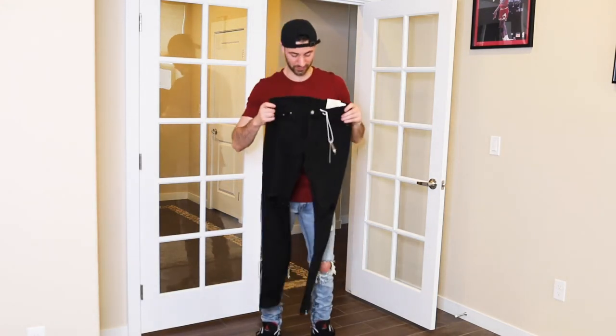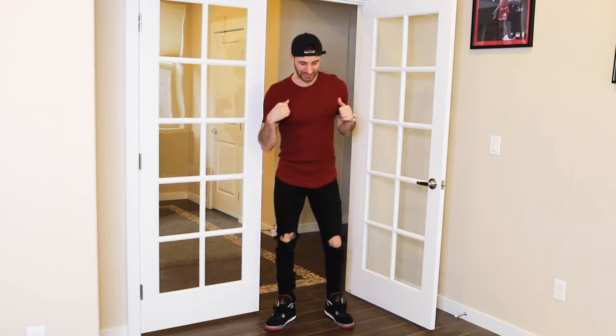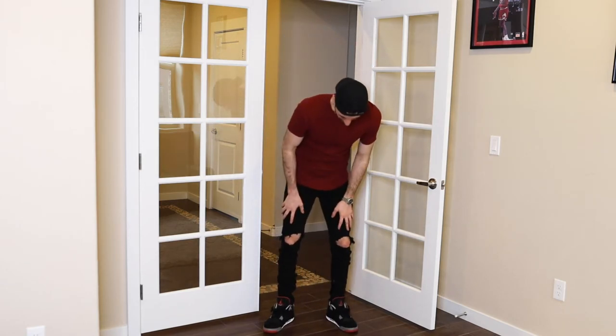Got these on. One thing I noticed instantly as I was putting these on is the stretch denim is 100% more comfortable than the 100% cotton — that's sort of what I was expecting. When I pulled it out of the bag I didn't know it because it sort of felt the same, but as you put them on you definitely feel it. A lot easier to move around in, just a lot more comfortable in general.